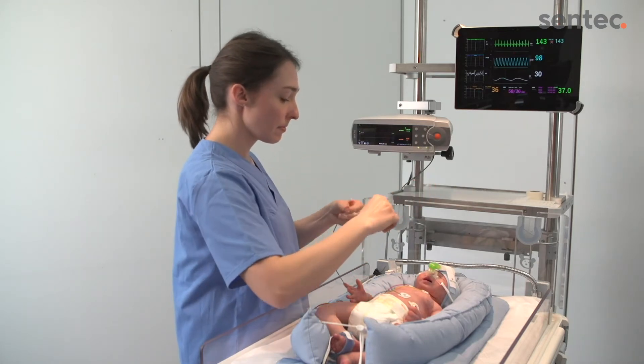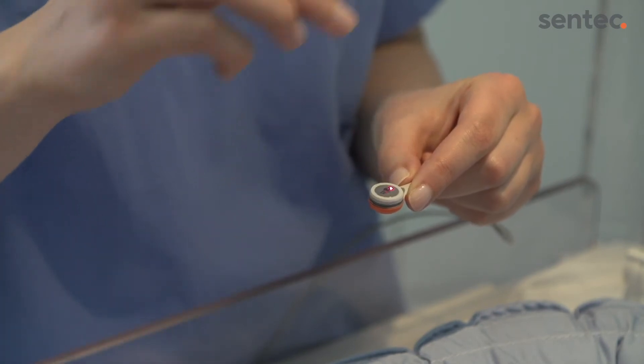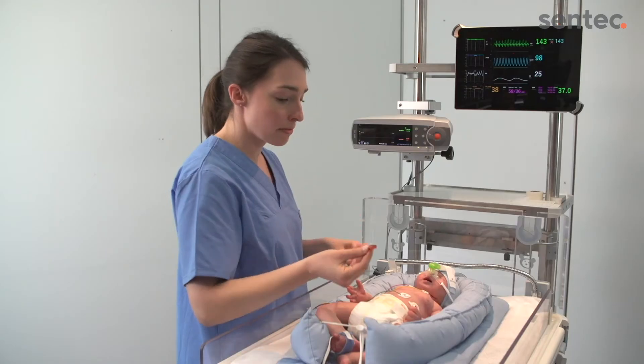Apply one small drop of contact liquid to the center of the sensor surface or in the center of the attachment ring. Holding the sensor at the neck, insert the nose of the sensor into the ring.